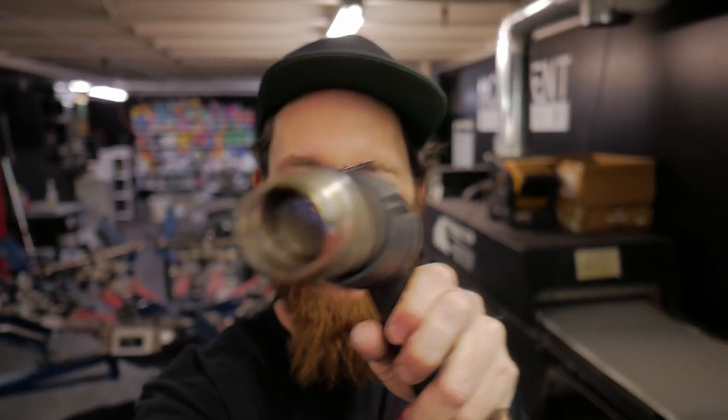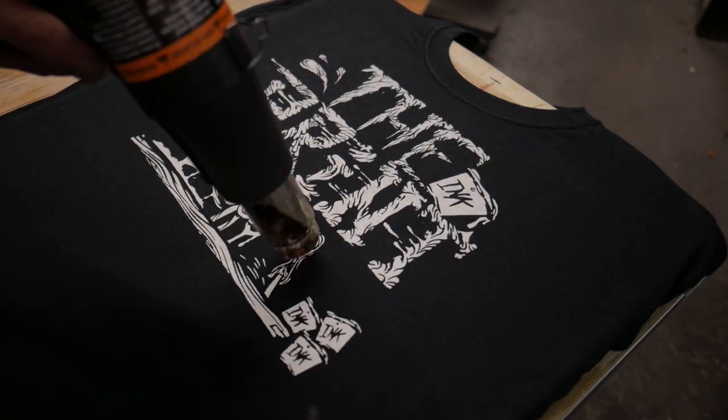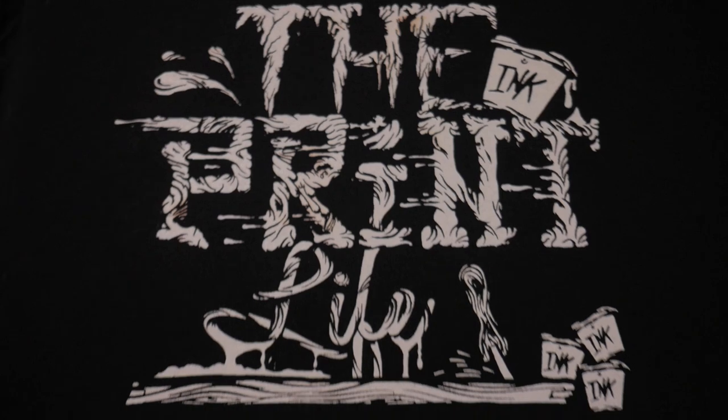Step five: cure the ink. Wave the heat gun over the image to cure the ink. Plastisol ink needs to hit 320 degrees to achieve a full cure. We don't have one here, but another alternative is to use your home oven. Set it to 330 degrees, throw that shirt on a cookie sheet and stick it in there for 30 seconds. You'll have a perfectly cured shirt ready to wear.